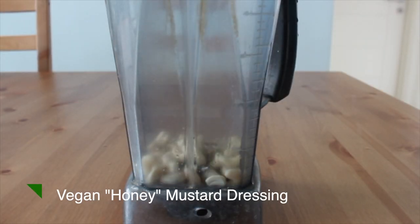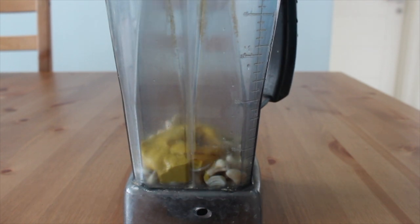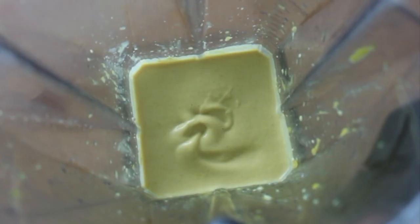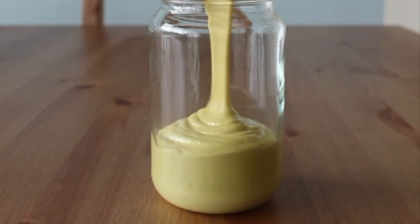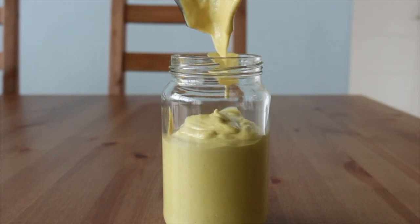Once the muffins were in the oven, I worked on creating a salad dressing — a honey mustard dressing made dairy-free and vegan by using cashews for the creaminess and maple syrup for the sweetness. I rarely have this flavor of salad dressing, so it's fun to switch things up and have a vibrant dressing to jazz up simple salads throughout the week.